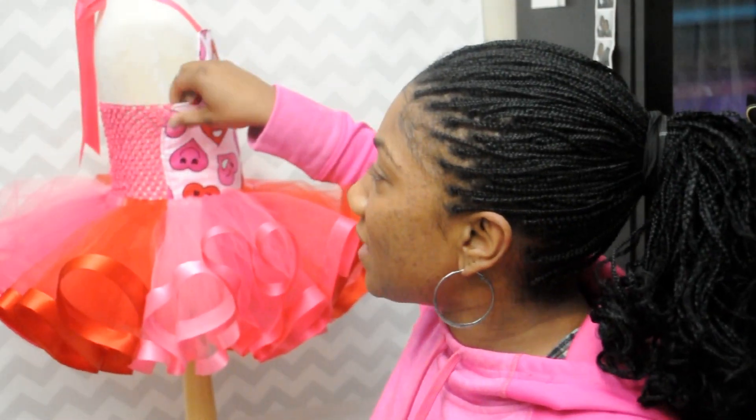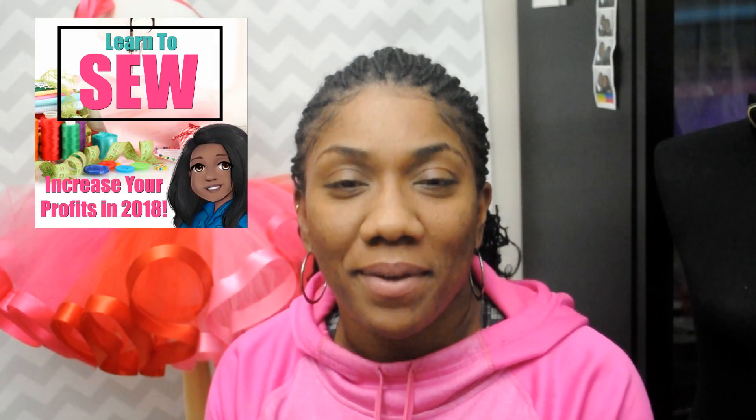Today we're going to start with this basic tutu tutorial, and it's actually not really basic because we're going to upgrade our tutus. This tutorial is a sewing tutorial, so if you don't know how to sew, stay tuned till next week because I'm going to show you how to use the same pattern to make a no-sew version. If you want to learn how to sew, click over to my website after you watch this video and sign up for my upcoming e-course. Let's get this tutorial started.